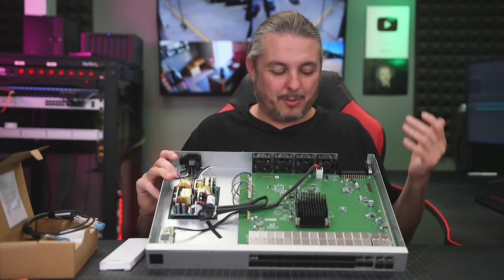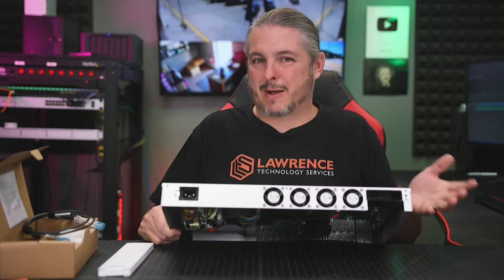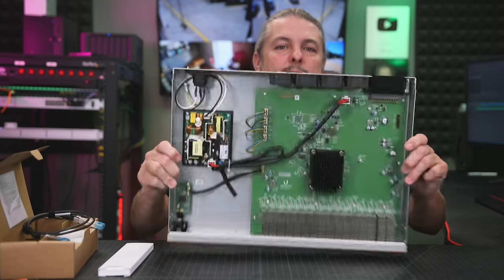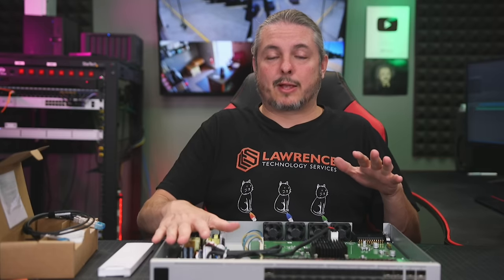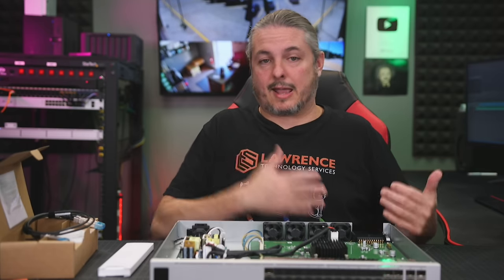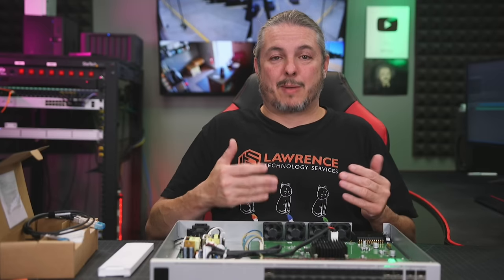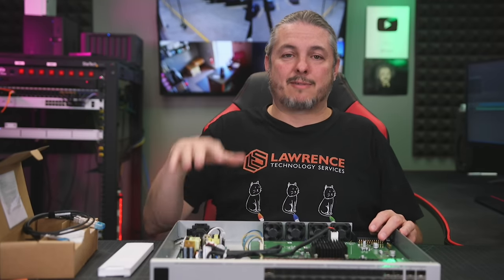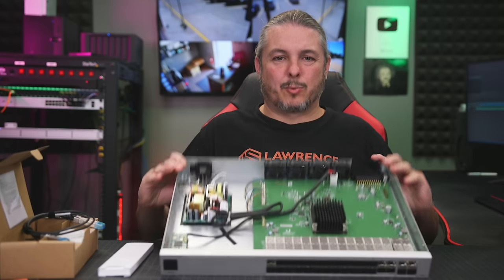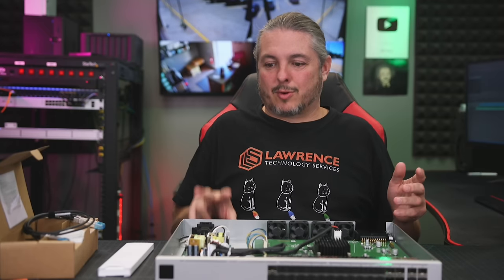Unify's solution was not to put two power supplies — the traditional method used by many switches — but to use a connector on the edge for connecting it to an external rack-mounted power supply that could power multiple switches at once. The fatal flaw is: if the power supply goes out in this particular device, the redundant power supply system kicks in and takes over. But if the switch has a bad power supply and you power cycle it, the Unify redundant power system does not power it up. It only maintains power if a supply fails. Also, the cabling that connects these is really bulky and awkward. It's way easier and more common to just put dual power supplies in.